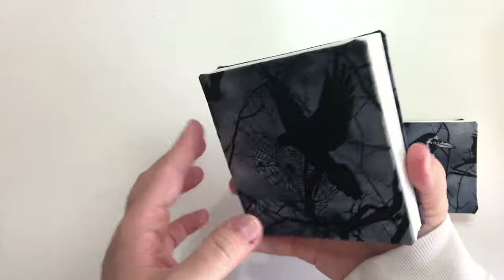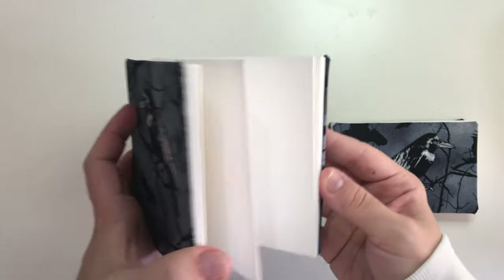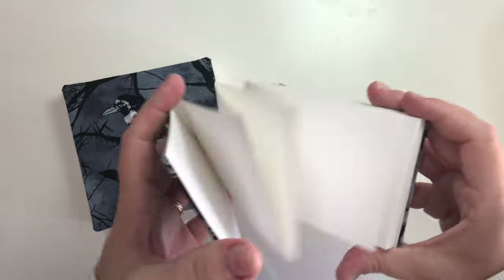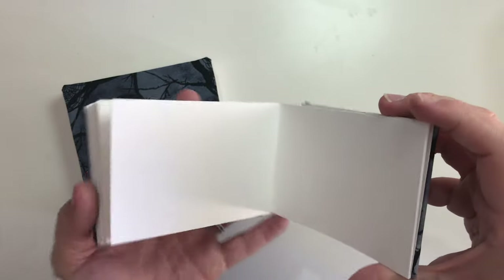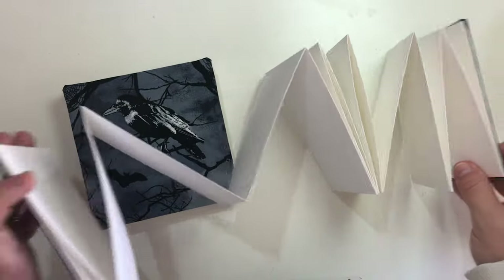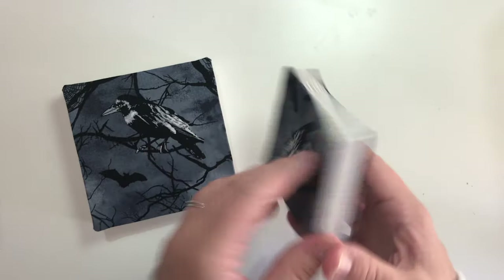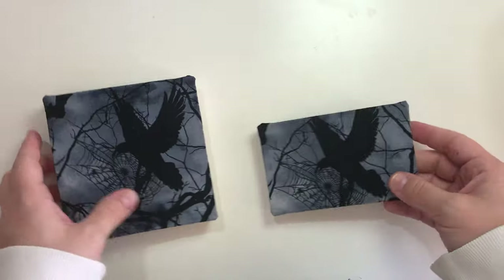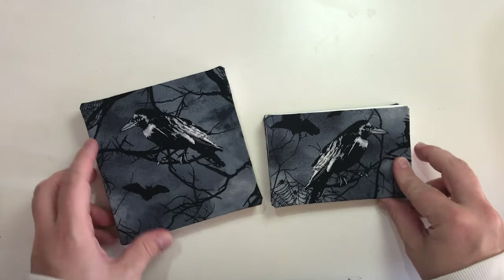And that is all there is to it. I hope you liked this DIY project. If you did please subscribe and hit the bell so you get notified whenever there is a new video online. I post every Friday and sometimes there is an extra video like this one on Tuesday. For the month of October I will be posting every day for the Inktober challenge, on top of my normal posting schedule. See you all on Friday. Bye!